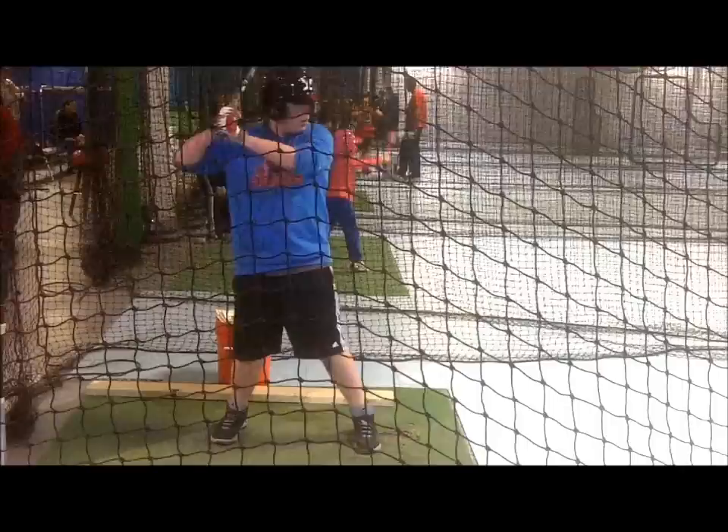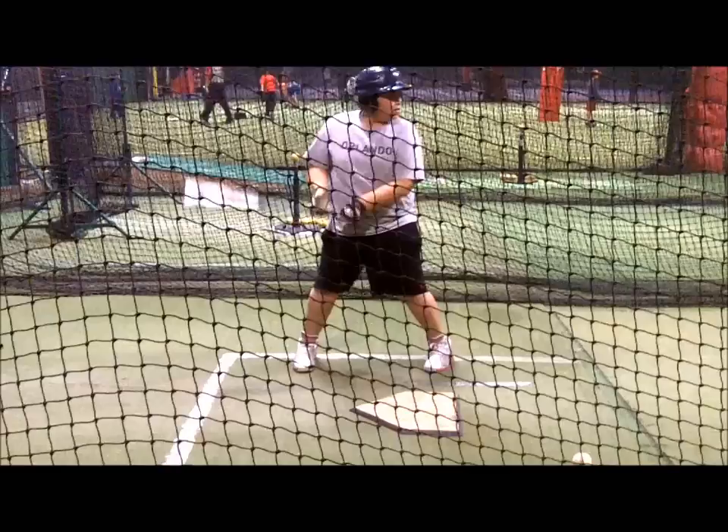Once coaches notice players recognize at least the majority of breaking balls, coaches continue to mix curves in with fastballs and have players swing at all strike-thrown pitches with the intention of hitting balls in the location pitched, which is always the best batting practice philosophy.